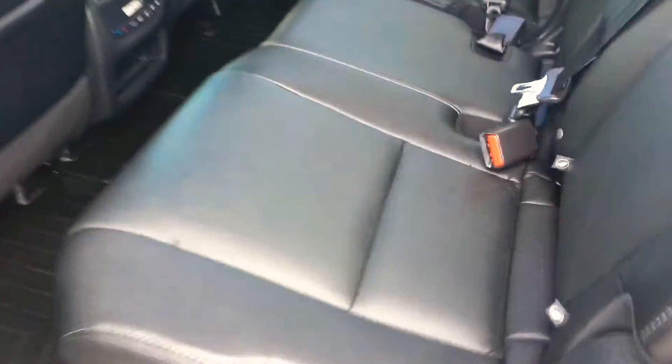Leather throughout, even in the third row. Looks like there are three seats in the third row, three seats in the second row, two in the front — that's eight seats for everybody.